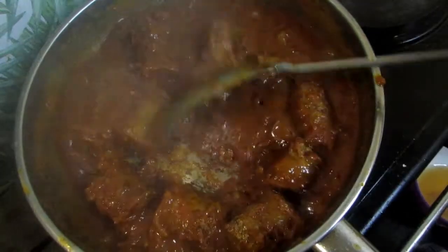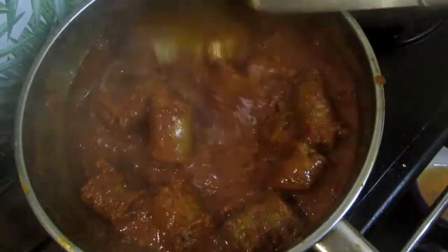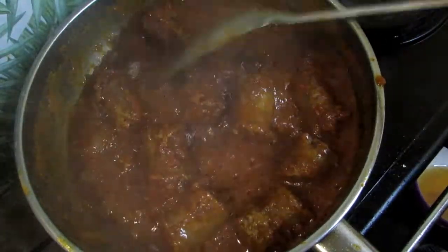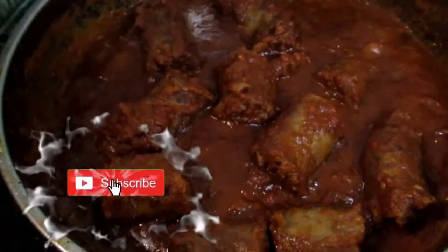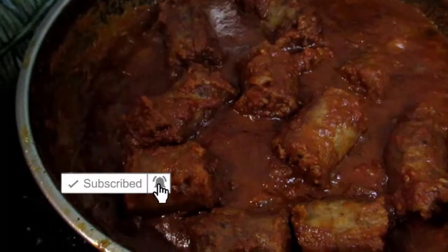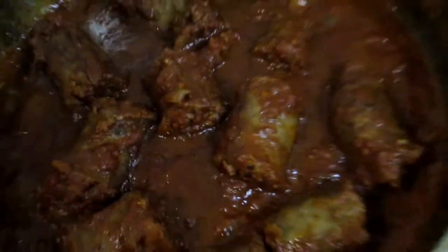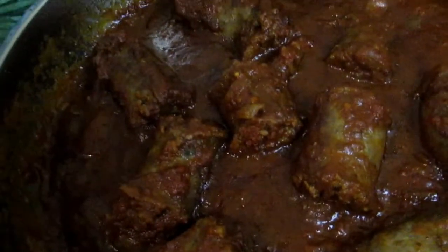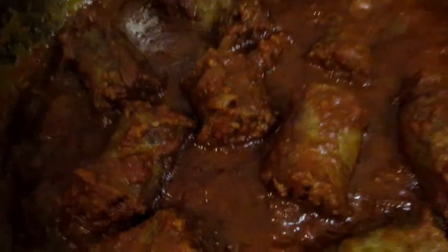This is what it will look like when it is cooked — your gravy is thick and your sausages are mixed in together. This is your final result. It is very delicious — enjoy this with some pap, some rice, or even some toasted bread. You will never go wrong with this recipe, guys, and it's really quick and easy.